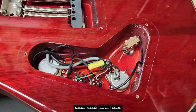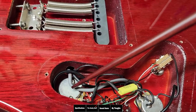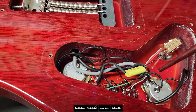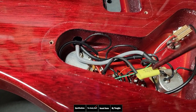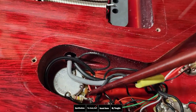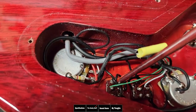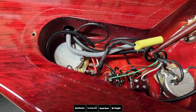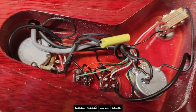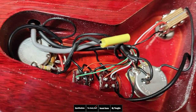Looking in the electronics cavity, we have a 500k made-in-Korea potentiometer for the volume and a 500k made-in-Korea potentiometer for the tone pot with a 0.22 microfarad capacitor attached to it. We also have a treble bleed, which is very common for PRS guitars. You also have two mini switches — these are the coil splits for each pickup, so you can coil split each one individually — and of course a three-way switch. All the electronics look really good. There is no conductive shielding inside the cavity, but there isn't any in the core either.